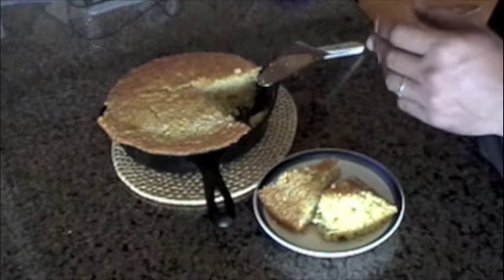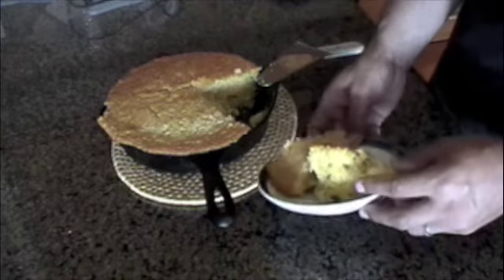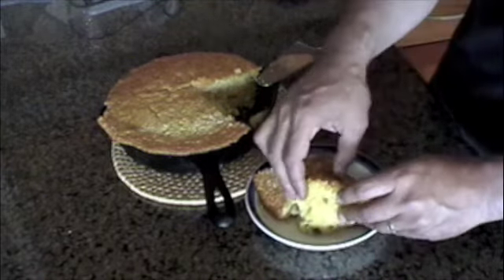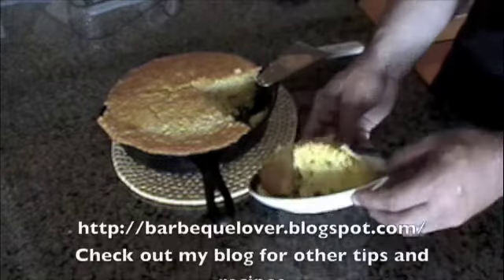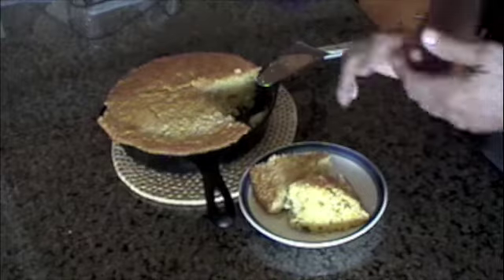I want to give props to my sister Jennifer — she's the one that turned me on to this recipe, and it's just a real favorite of ours. So enjoy. It's real easy and it's a crowd pleaser. Thank you.